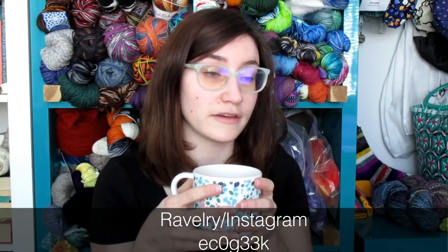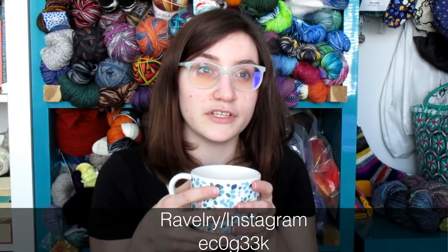Hi everybody, and welcome to the latest episode of the Coffee and Craft Podcast. I'm your host Bernadette, otherwise known as Eco Geek all over the internets, and I'm coming to you from my craft room in Vancouver, BC. I've been gone for a week extra than I should have been because of sickness, so I have lots and lots to tell you about.